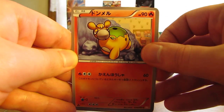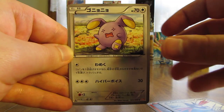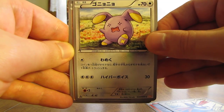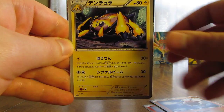First card here is Pignite, there is a Skarmory, followed by a Whismur, then there is a Solrock, and finally a Galvantula.